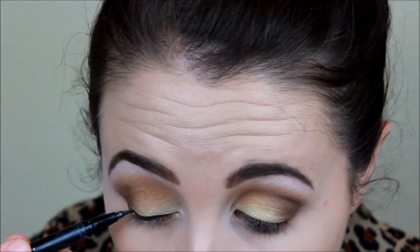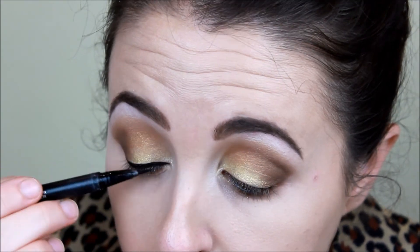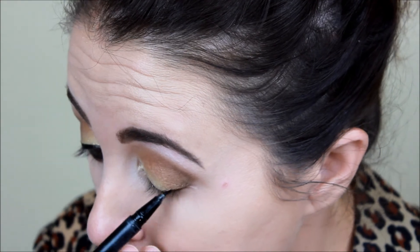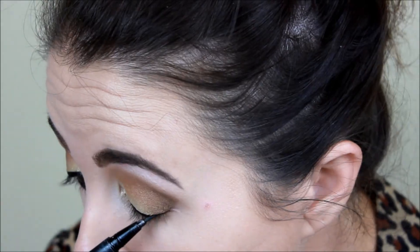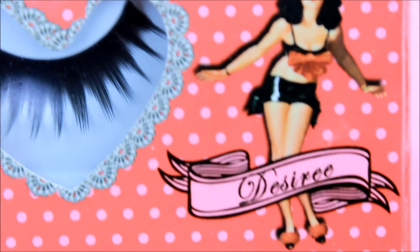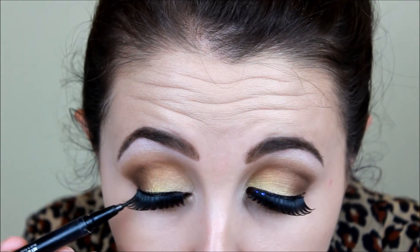So here I'm just lining my eyes on super fast forward with my favorite eyeliner by Kat Von D — this is the Tattoo Liner. I just use the same thing pretty much all the time. So I just did this from the outer corner to the inner corner. Then I just curled my regular lashes and I applied lashes — these are the Oh My Lash lashes in Desiree. You just go over the lashes with your eyeliner again to give it a more cohesive look.